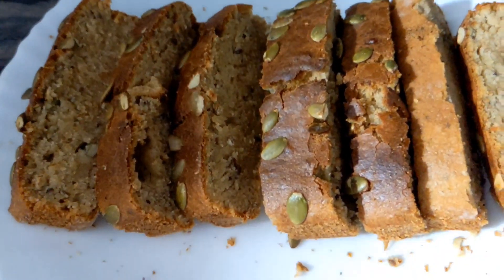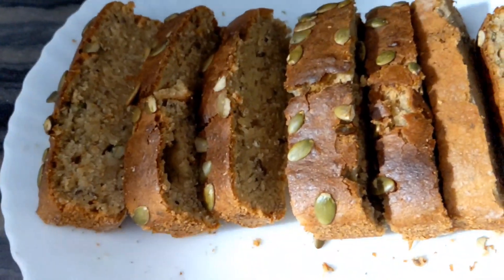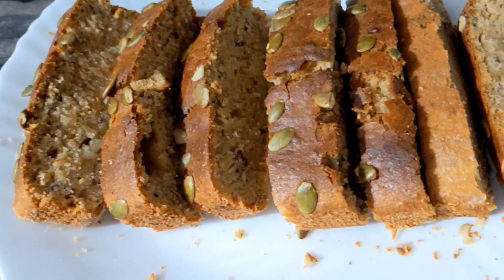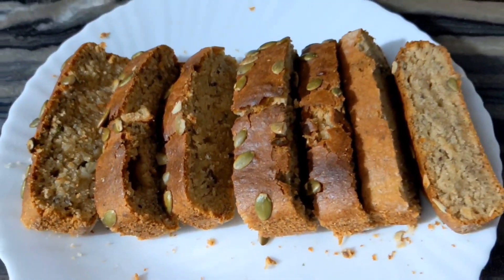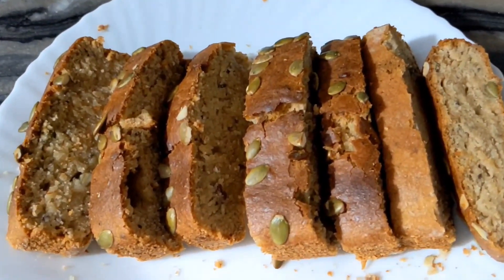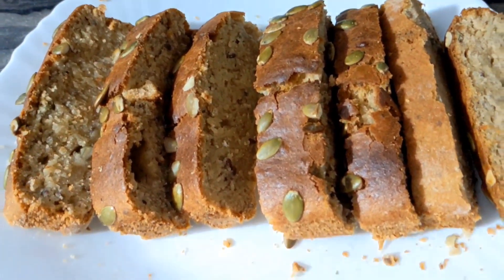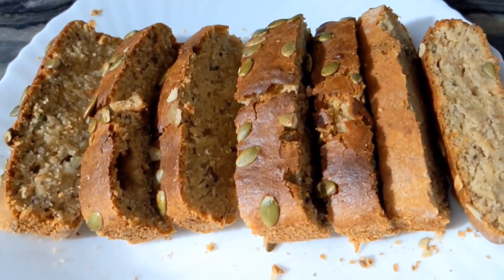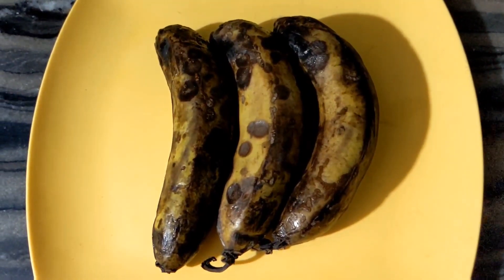This cake is very good. So we make this banana cake very well. I am going to make it very well.